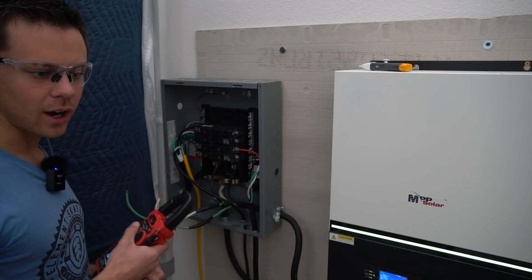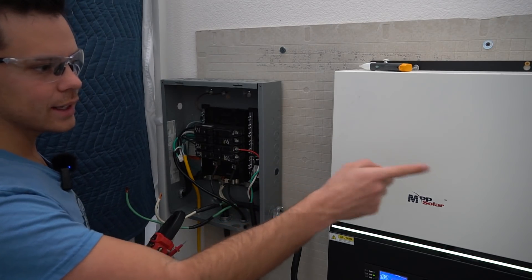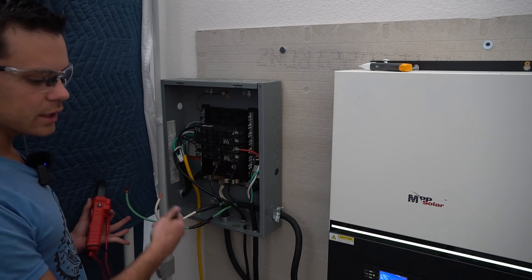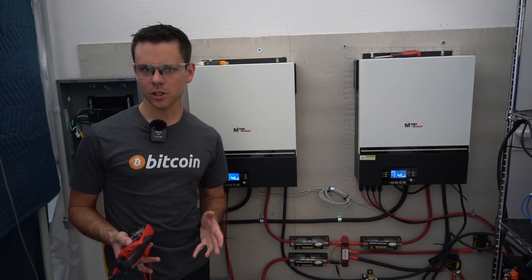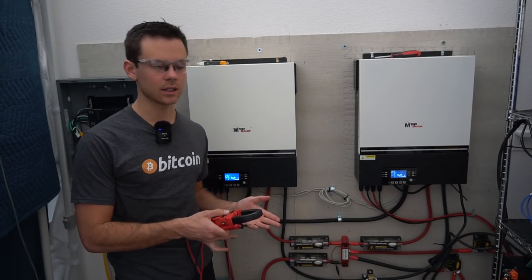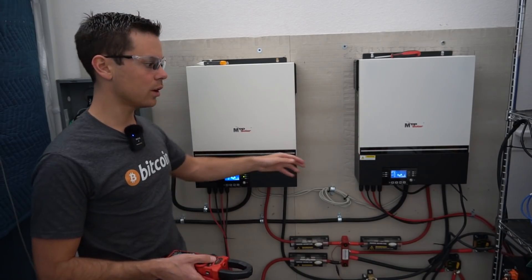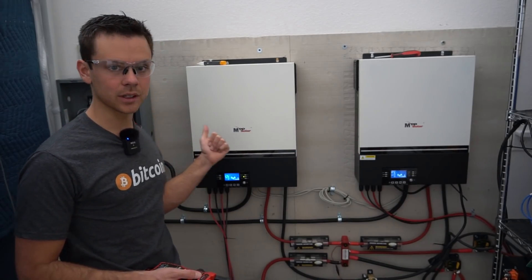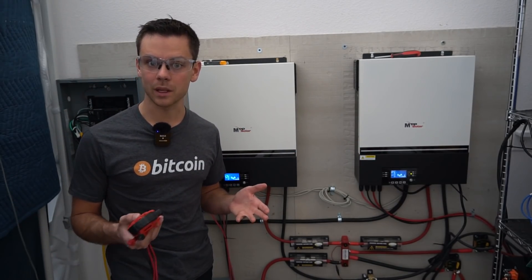So now I'm thinking I should keep the grounds and the neutral separate in the panel because they're already bonded inside the units. I think these grounds should be bonded at the panel to the case of the panel. Something we should also test is where the ground is connected — if I'm using the AC input with a true earth ground, I do not want to connect the AC output to another true earth ground and create a ground loop. That would not be good.